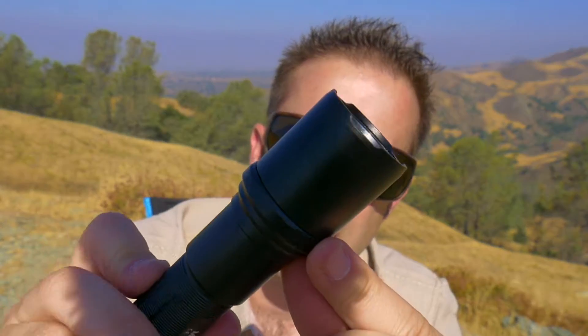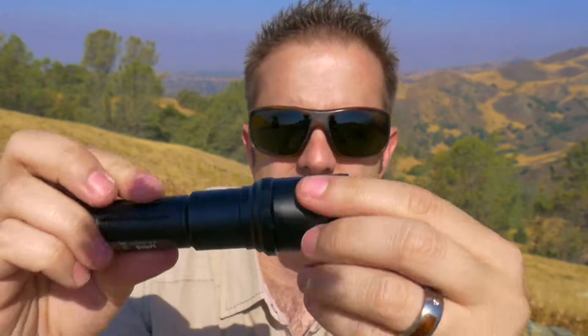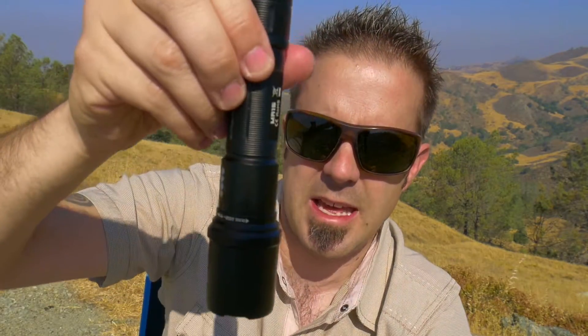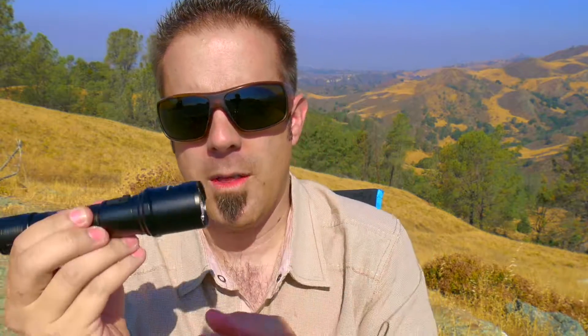It has a nice knurled nut pattern on the outside that's going to prevent it from rolling extreme distances. If it was flat and smooth it would roll forever, but this thing will eventually stop. It has a nice flat ring around the edge so it can stand up. While the flashlight is off, if you push and hold the raised button for two seconds, it activates the tactical strobe, and it'll stay on. Push and hold again for a couple seconds and it turns off.